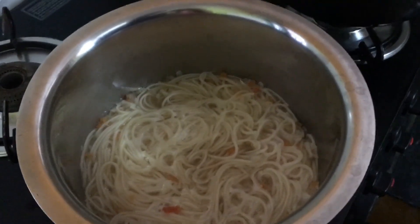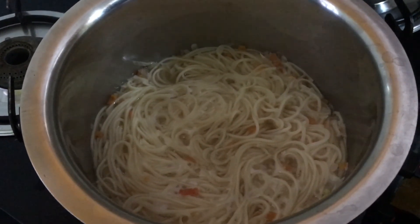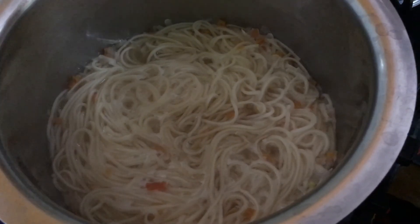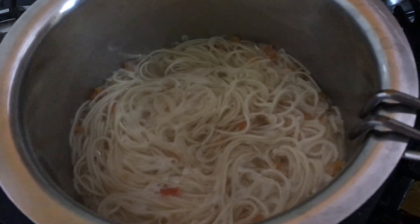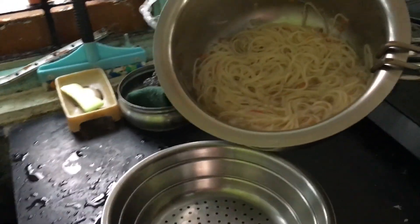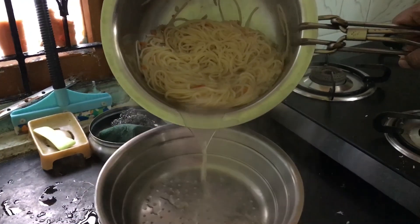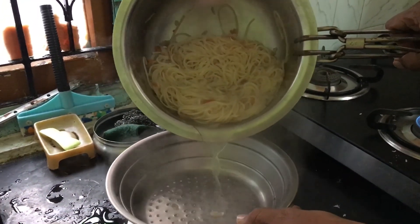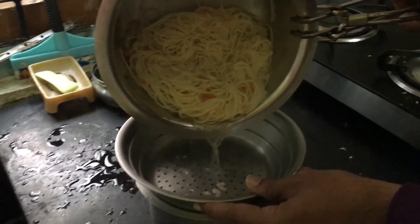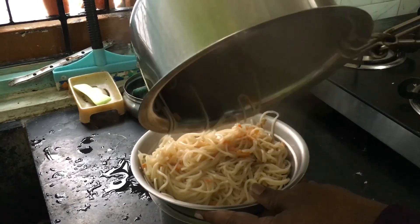It's been seven minutes — the noodles have been boiling along with the vegetables. It was a dehydrated vegetable sachet which we unpacked and poured in as you saw. Now it's been more than seven minutes, so I'm going to drain out the water from the noodles. As instructed on the box, I'm draining the water now — be a little careful, it's very hot.